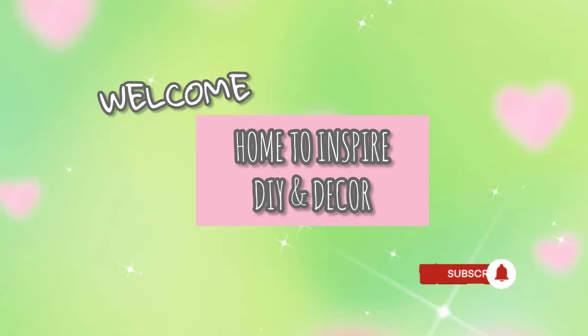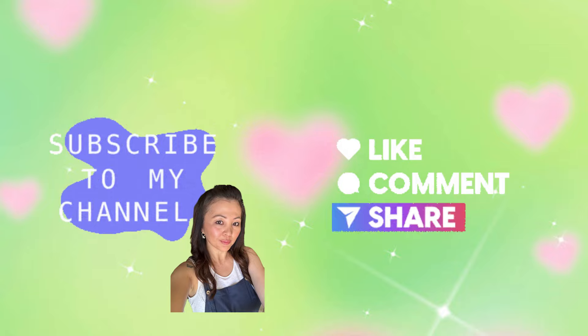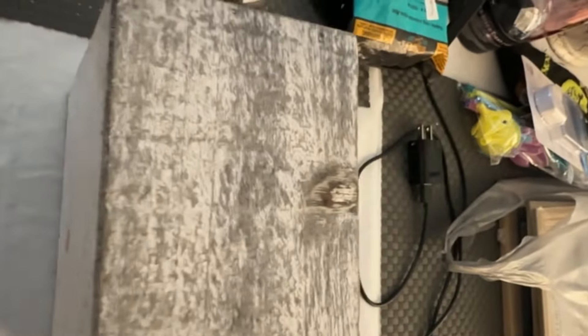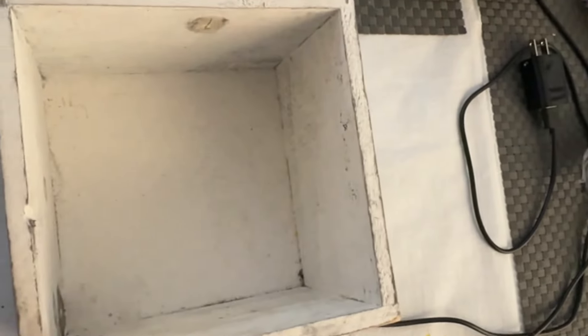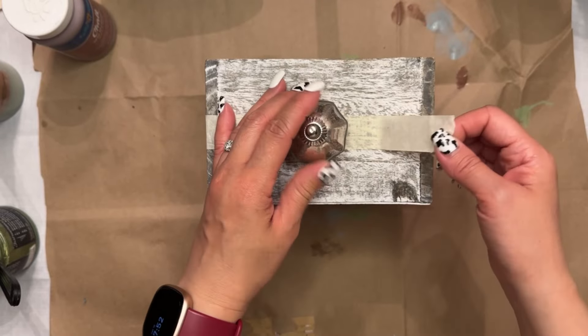Hey guys, it's Gwen. Welcome or welcome back to my channel. If you are new, I hope that you will consider subscribing if you like this type of content. I have a thrift flip video for you. These are two items that I will be using in this video to flip for you, to give you an idea of how you can use these items.